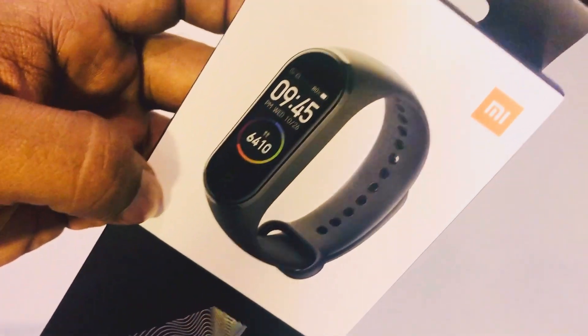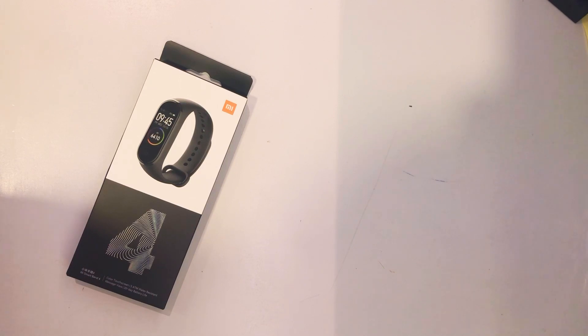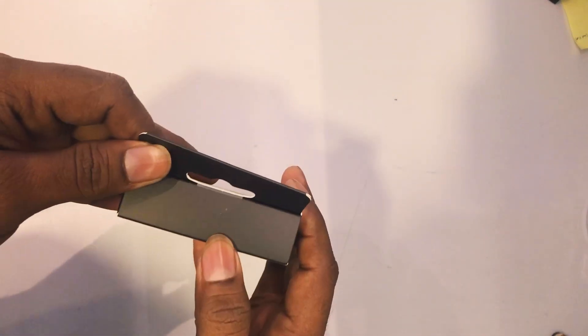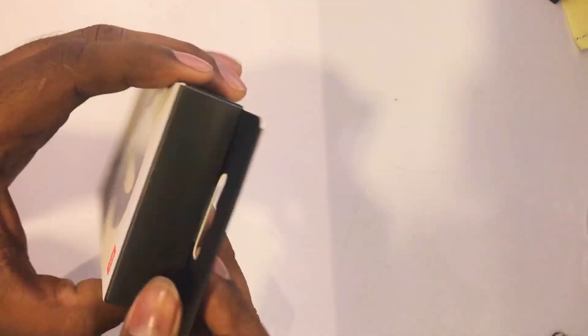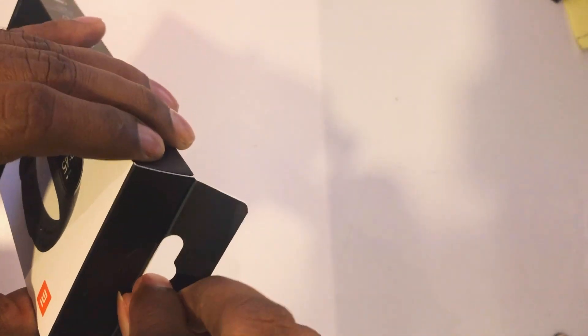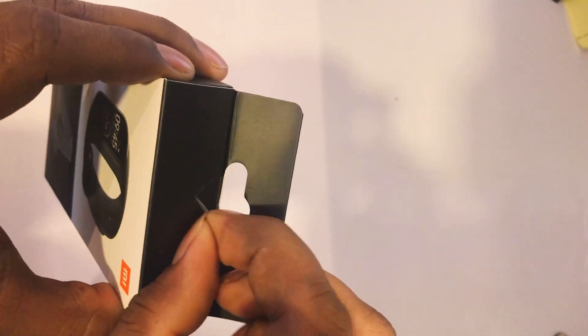So we're going to do the unboxing. This is the Mi Band 4. I'm going to say that Mi Band 4 is a lot of money. I'm going to talk about Mi Band 4 and unbox the equipment for Mi Band 4.